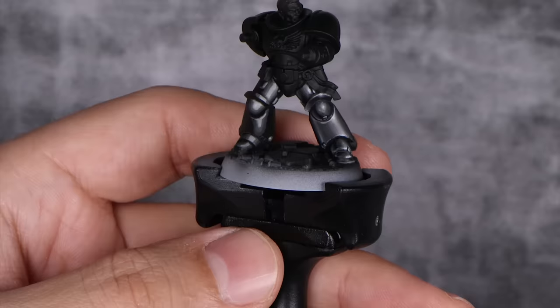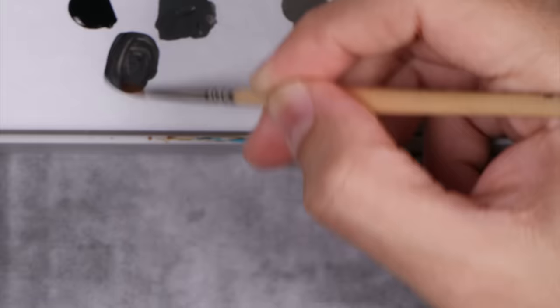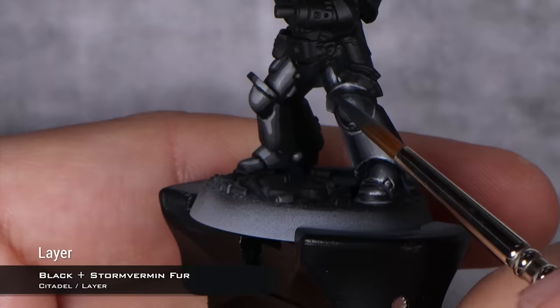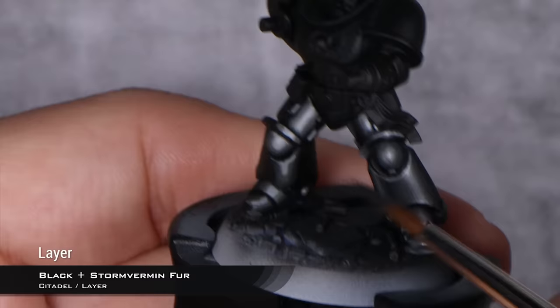I'm just going to finish blending this up. For that, I will mix an intermediate tone between black and my Stormvermin Fur — just picking a little bit of black, a little bit of Skavenblight Dinge, until I have an intermediate color. And now I'm just going to paint this in-between the two other colors, carefully painting between the black and the Skavenblight Dinge. And just with that simple process, you basically have everything blended.